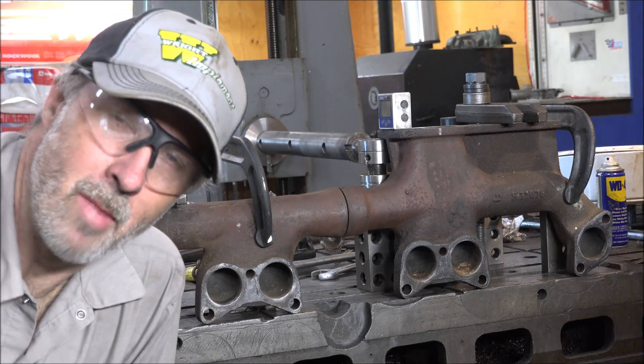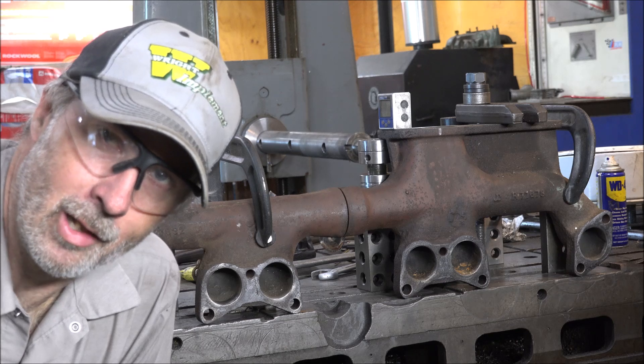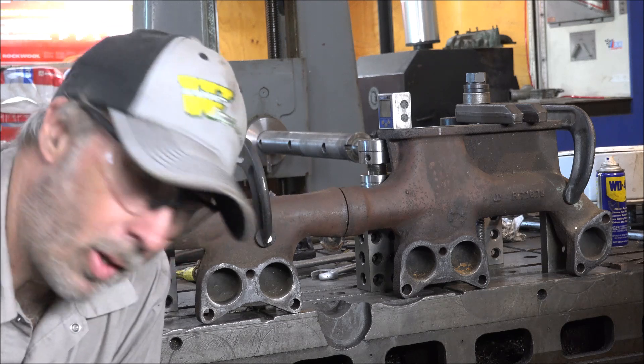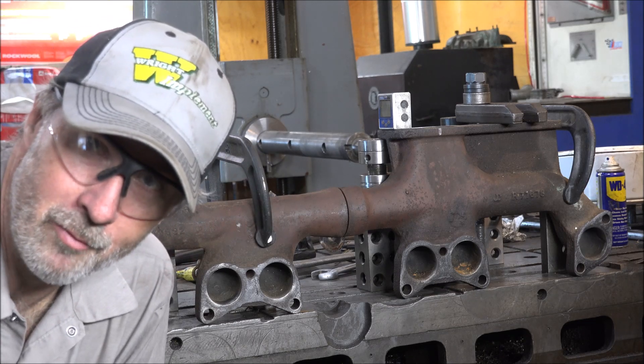Hey guys, Brian here. Welcome back to the shop. Got another manifold to do here today and in the quest to always make myself better, I'm going to experiment with doing this one a little bit different.